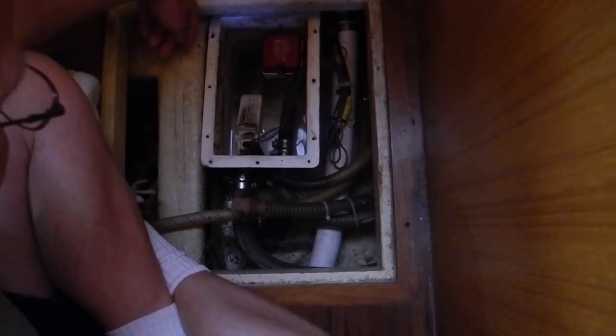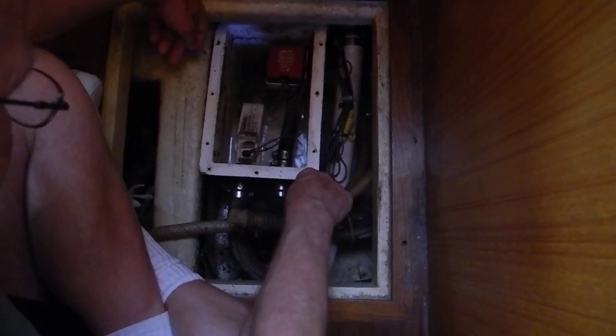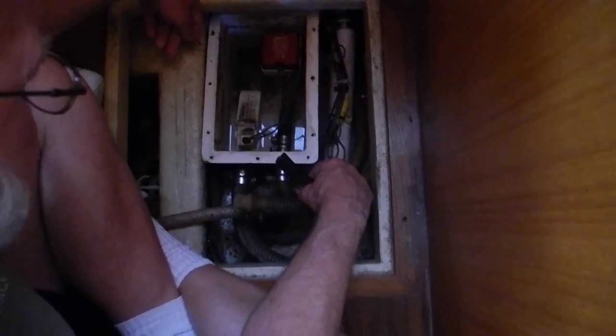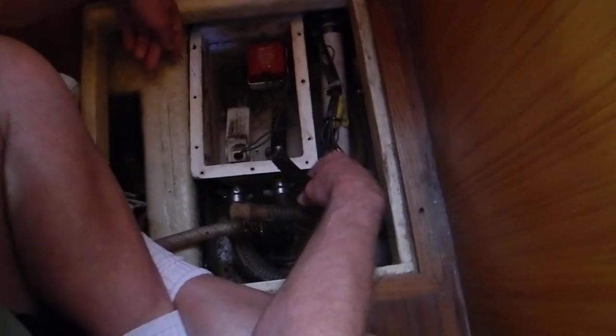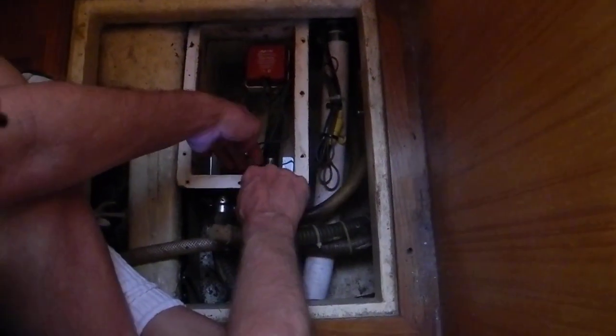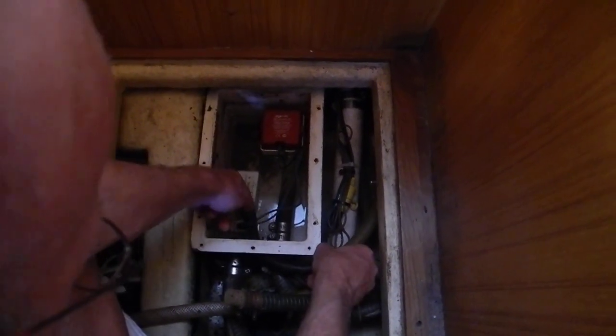So that hose — pull out the air conditioning condensate hose. That's what was not installed when we came on the boat. So stick it back in that hole. Usually they're hose clamped in place. And make sure it does not restrict the movement of the float.